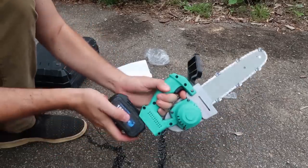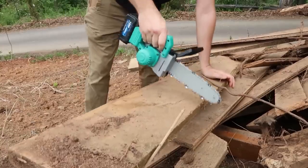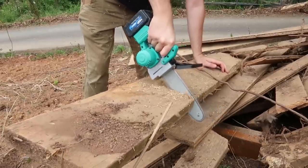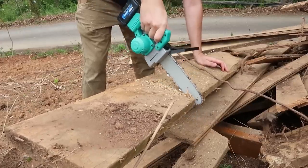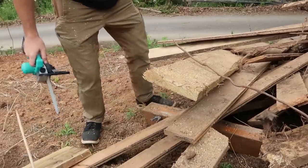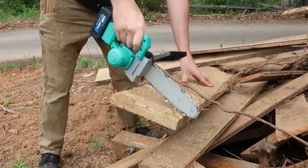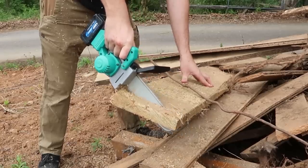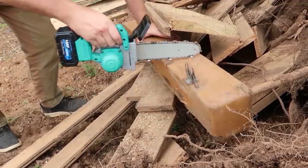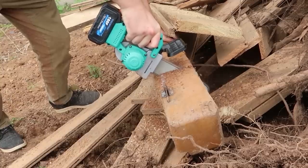Let's plug it in. What is this — 8x2? Let's see how well it's going to work. It works really good, I can't believe it! I'm kind of getting stuck because I'm pushing too hard. And that's 8x2 — that's good.